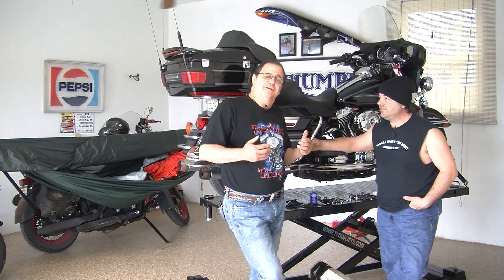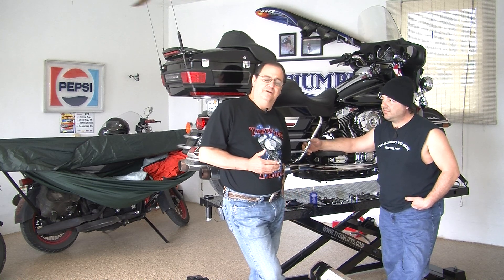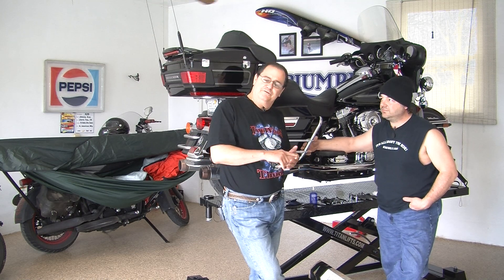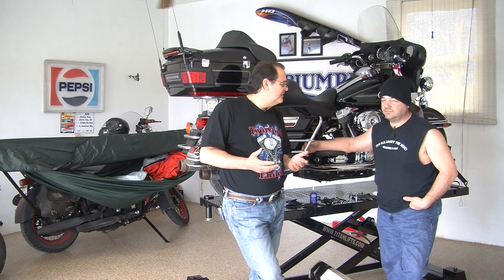Ladies and gentlemen, you can't ask for a better opportunity than that. And what we're going to do, like Mark said, we're using a Titan lift — you don't have to have a Titan lift. Titan makes some good lifts, but you don't need one. You can do it on your garage floor, just about anywhere. So we're going to walk through the steps and show you the tools you need and everything you need to do. Ladies and gentlemen, stay with us and watch how this process goes about.